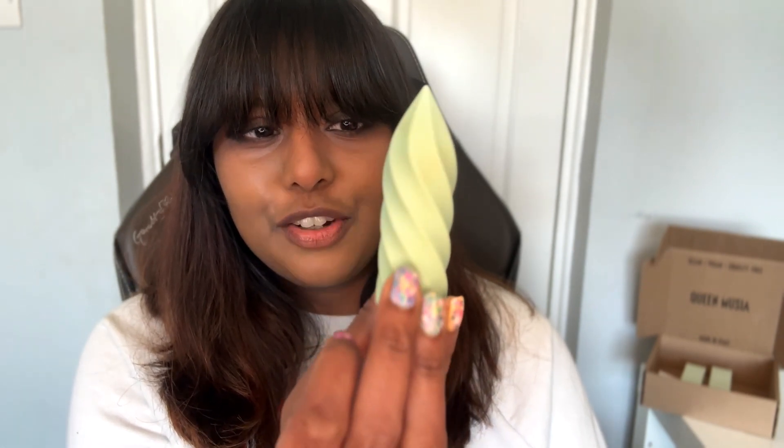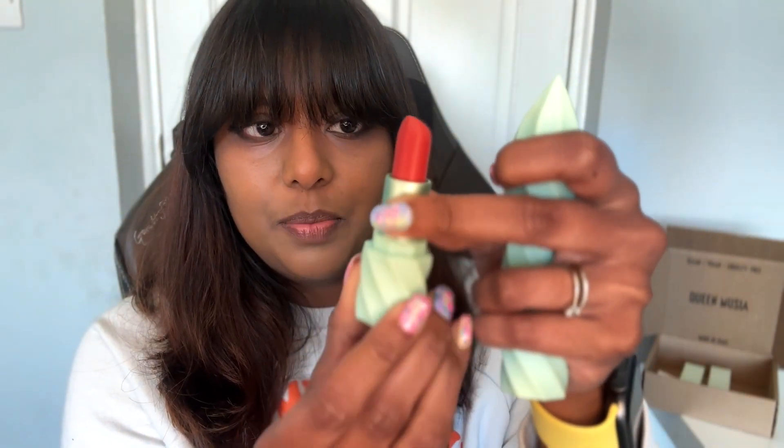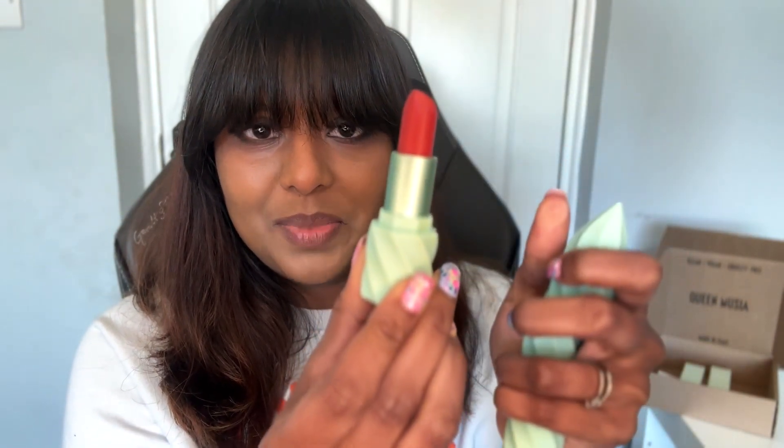It's a mint green - like a creamy, pale mint green. It reminds me a bit of mint ice cream in a sense. It has this interesting shape; I was playing around with it when I first got it because it's very mesmerizing when you move it. And when you open it, here is the bullet with the lipstick.